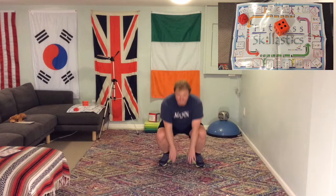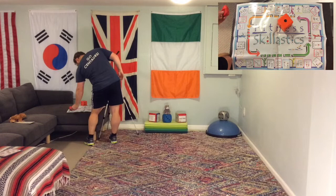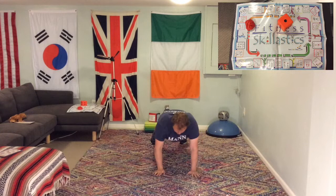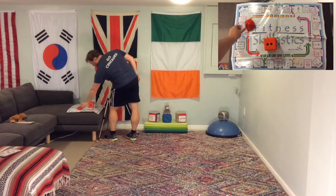Rolling the dice — we moved 5 spaces. Great job! Back to roll the dice again. We got the hand shuffle. Down on the ground, go across the line, put your hand across the line. We're going to do that 6 times. We don't want too many ones, otherwise it's going to be a long day.